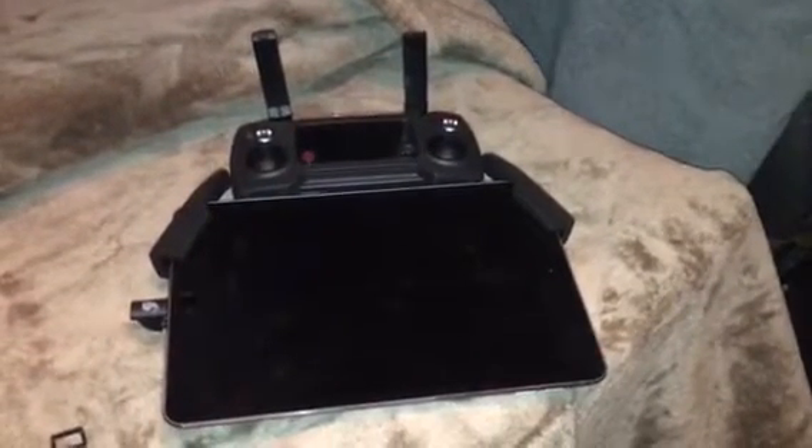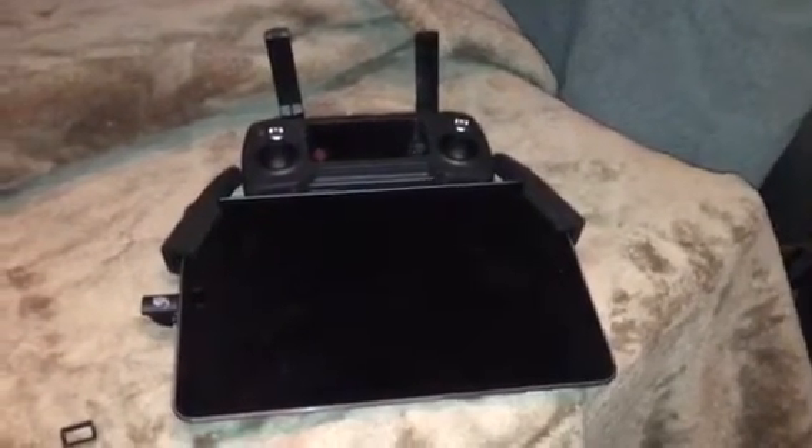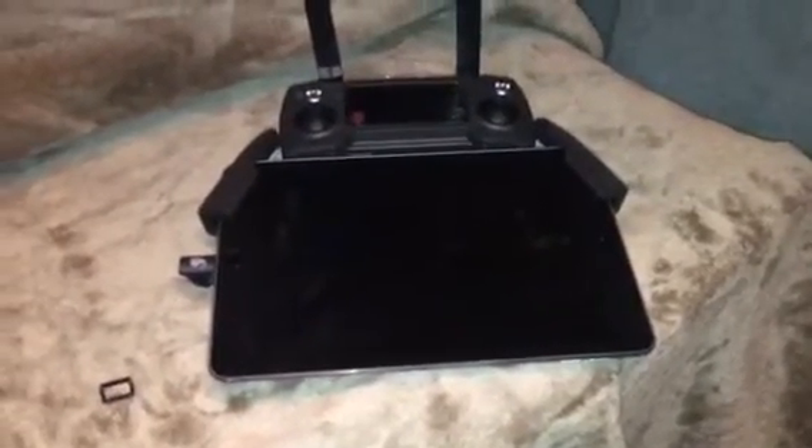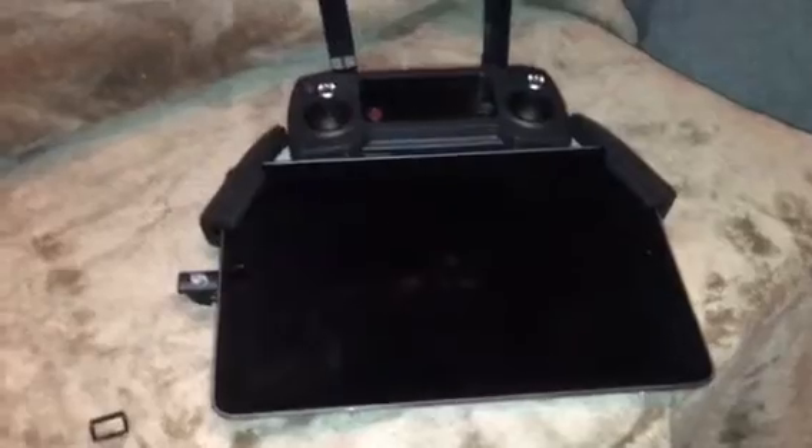This video is about my DJI Mavic Pro controller. A couple things I wanted to show you. I saw videos on YouTube of people putting the iPad mini in, so I went ahead and bought one. I really like it.